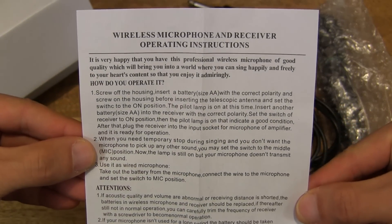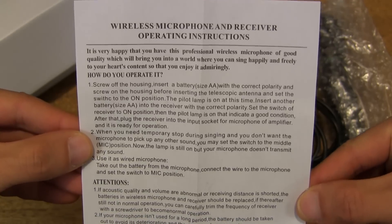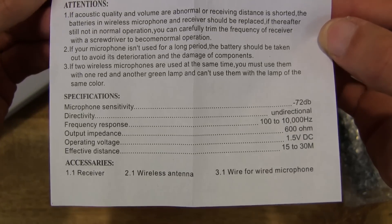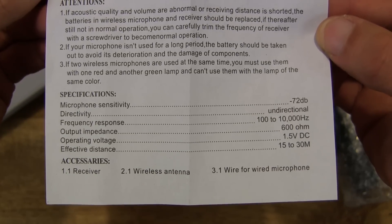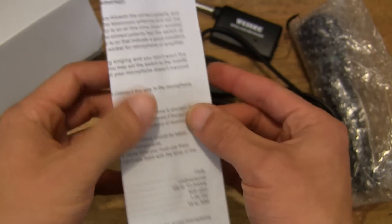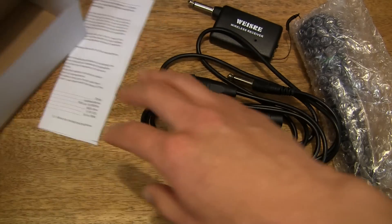And we have the wireless microphone and receiver operating instructions, and it's in English. There are some microphone specifications as well at the bottom. So let's put that aside — there is nothing else left in the box.